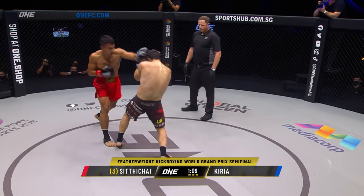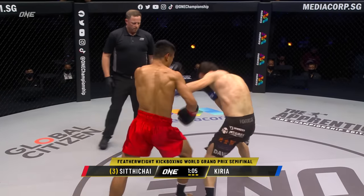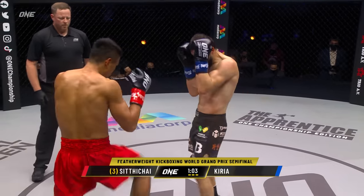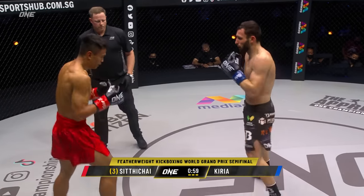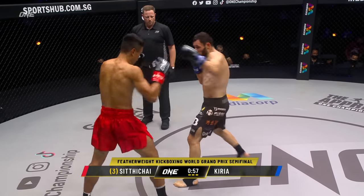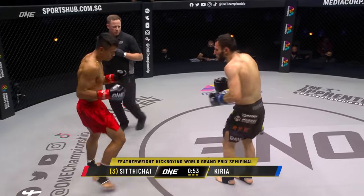Look at that round kick — a clubbing shin to the neck. And there's the left cross. And there's the round kick to the ribs. This is Sidichai's best performance in ONE Super Series so far. It is complete and utter ownership and dominance.